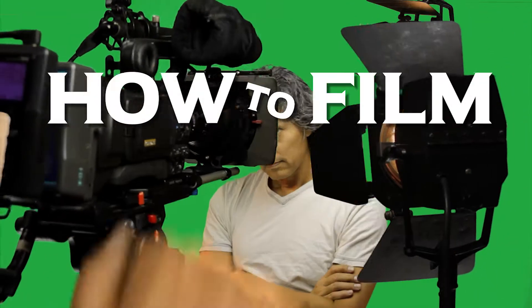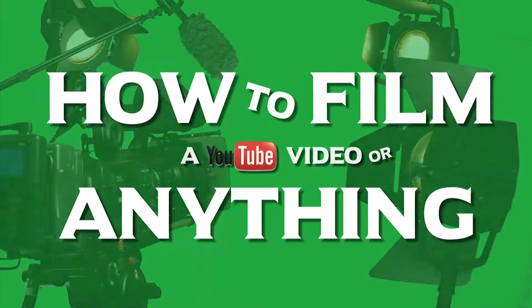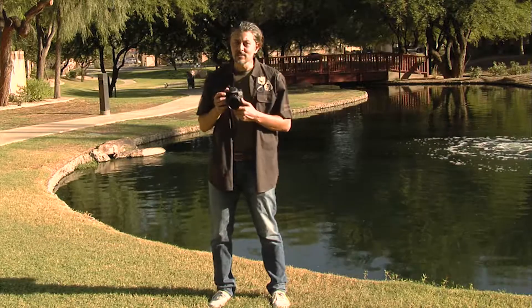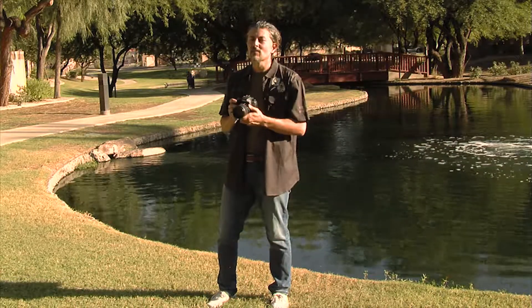Today on how to film, we're going to talk about proper stance for holding a camera — how to film a YouTube video or anything. I've been watching quite a few of your videos on YouTube and I'm seeing an awful lot of shaky ones, so I want to talk about proper camera holding stance, because you never know when you're gonna see that UFO, that Bigfoot, or spot Elvis at the gas station — and when you do, you want to capture that footage as well as possible.